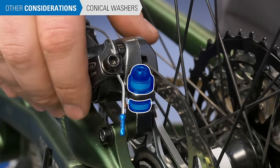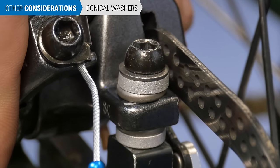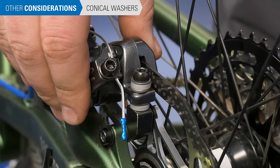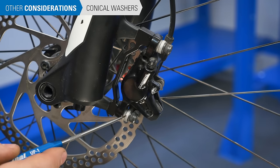Some manufacturers use a system of mating conical washers. These help to align the vertical face of the pads to the rotors. These washers must be designed into the system and cannot be added to brakes not designed for them. Additionally, if the brakes come with these washers, they must be used. If there are conical washers only on top of the caliper, they should remain on top.